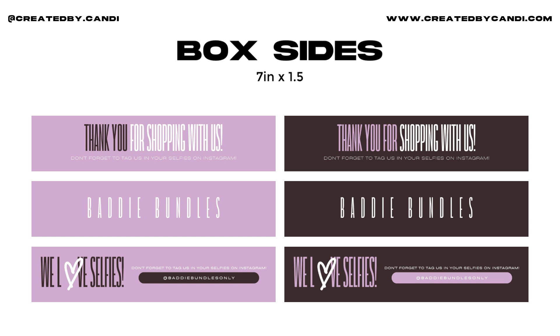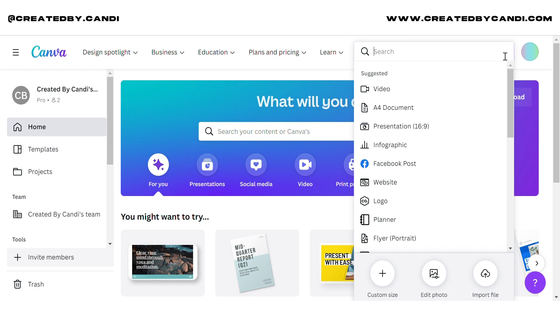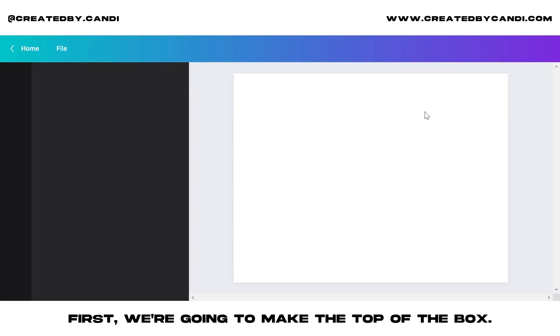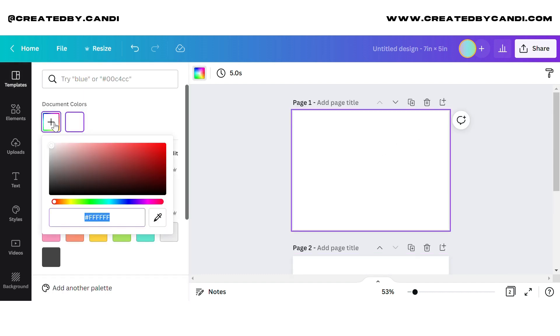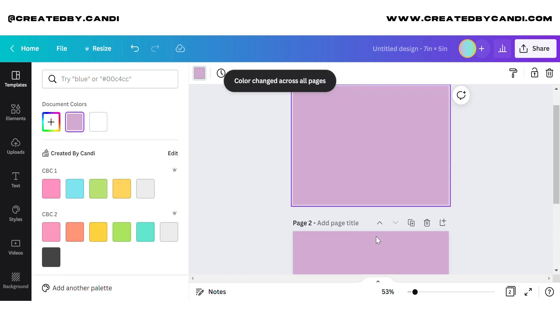I actually got these dimensions off of a website, which we'll go to later. When you go to Canva, you're going to hit 'Create Design,' then 'Custom Size,' and you're going to change the px to inches. The width is going to be seven inches and the height is going to be five inches.